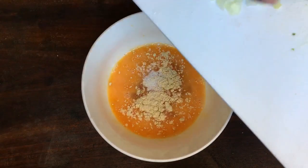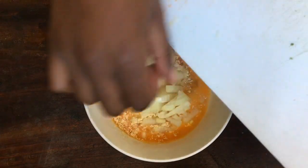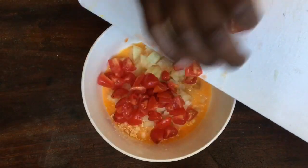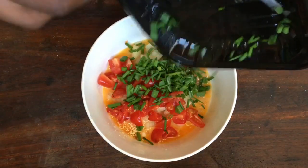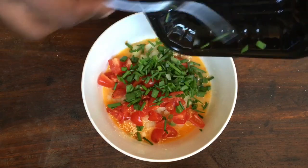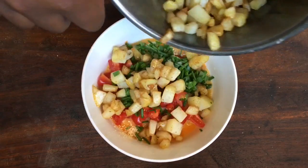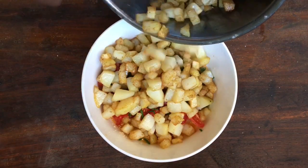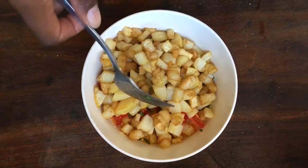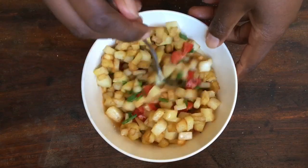Now we'll be adding our vegetables to the eggs — our onion, our tomatoes, our shallots, and our potatoes. By now they should have crisped up lovely. I love how these potatoes came out; they smell so good and I'm sure they'll be tasting lovely.